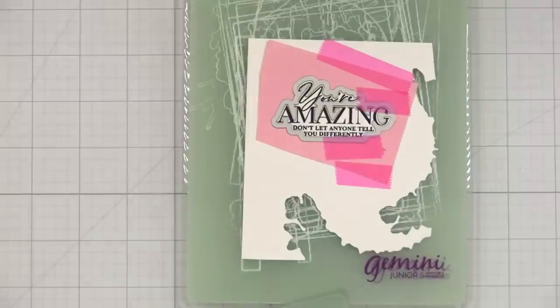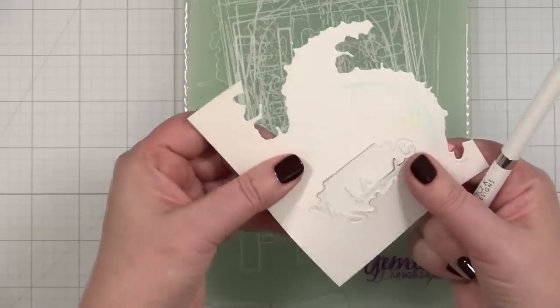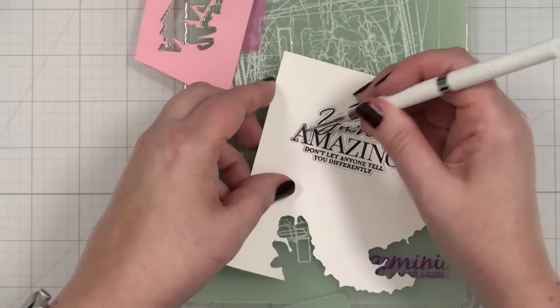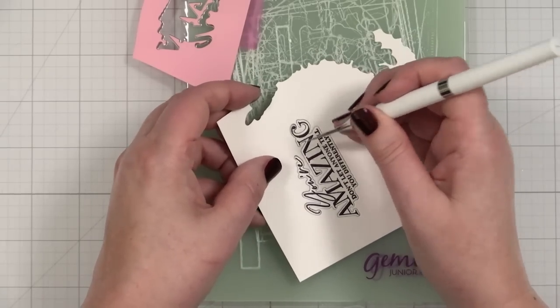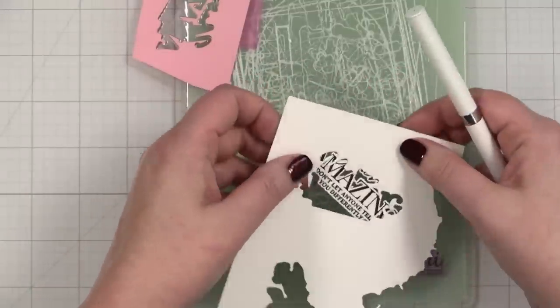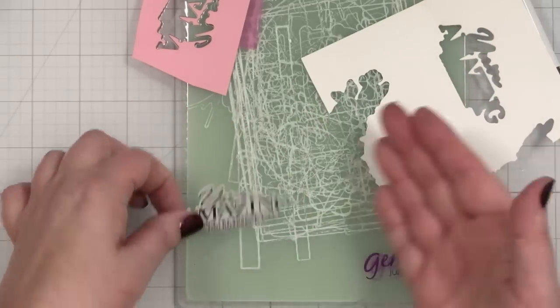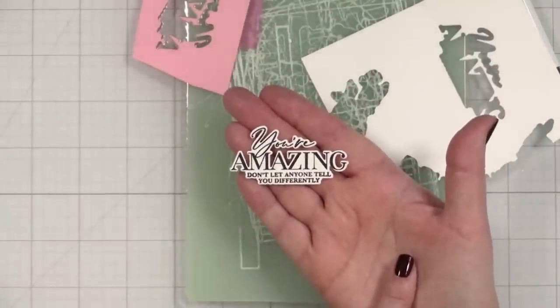I'll go ahead and run that through. Let's see — did we get a good cut? It's probably going to be just fine. Popping you out — it did go all the way through. Let's remove our template. Oh yeah, that looks really good. And then gently pop — I love it. I don't want to muck it up. Look at that. Now that, my friends, is a perfectly cut — well, you know what, it's going to be great. We're moving on.